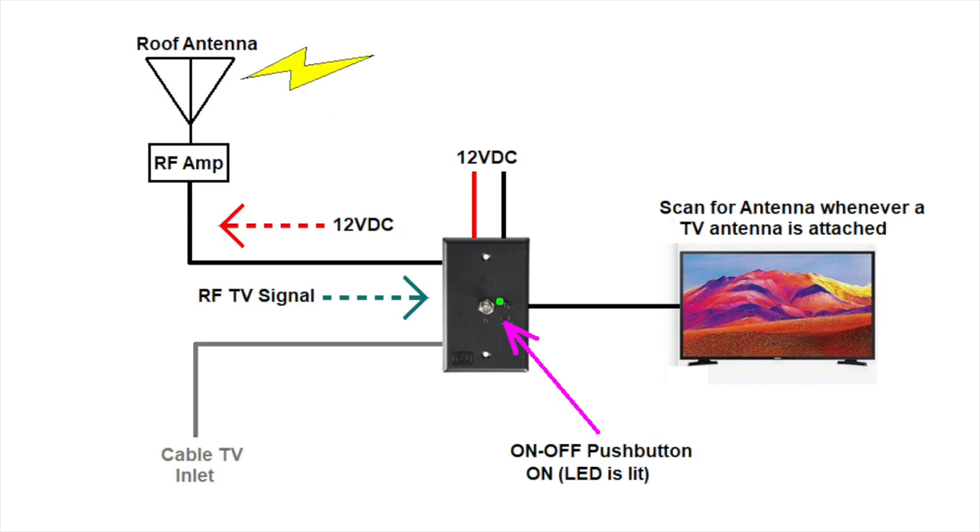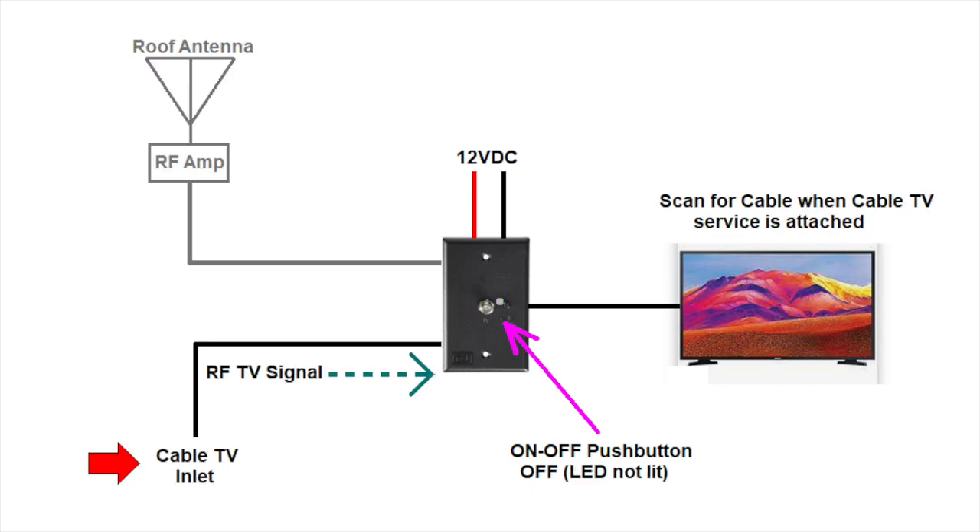When the wall switch is turned on, 12 volts powers the antenna amp, and the TV will be connected to the antenna. The LED will be on. Each time you change your location, you must do a channel scan on your TV using the antenna scan function. When the wall switch is turned off, the TV will be connected to the cable TV inlet. To use cable service, you must again use the channel scan function on the TV, this time using the cable TV scan function. This is different than the antenna scan function that is also built into the TV.